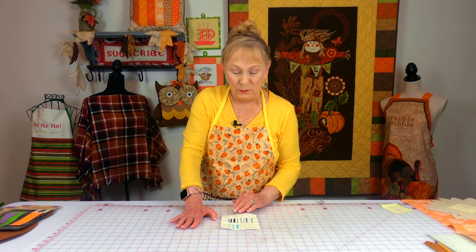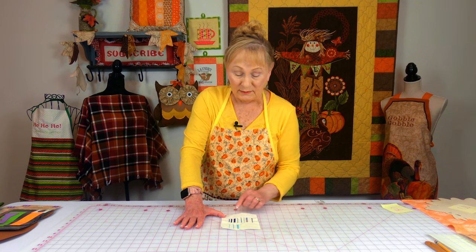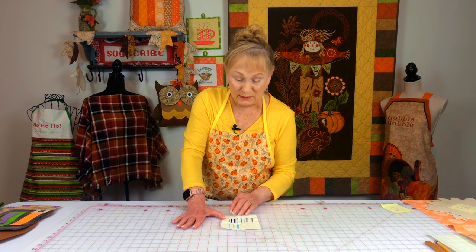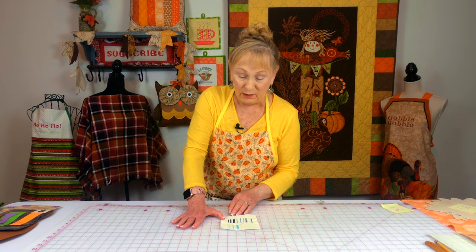Most of your computerized sewing machines have decorative stitching. Maybe there's just a few, or maybe you have a machine that has a lot — I have a lot on my machines and I use them all the time. So look in your user's manual and look up what those appliqué stitches are if you're not sure which ones they are.